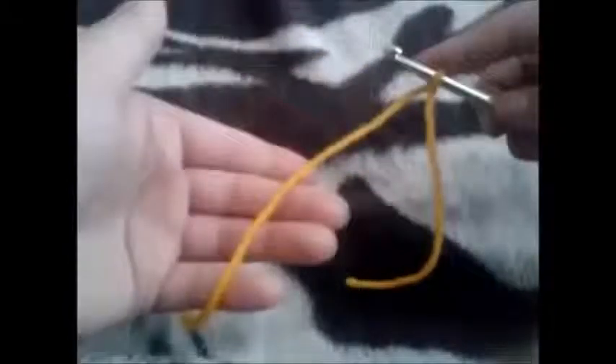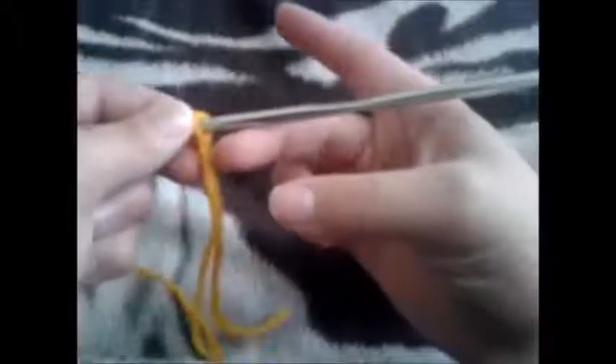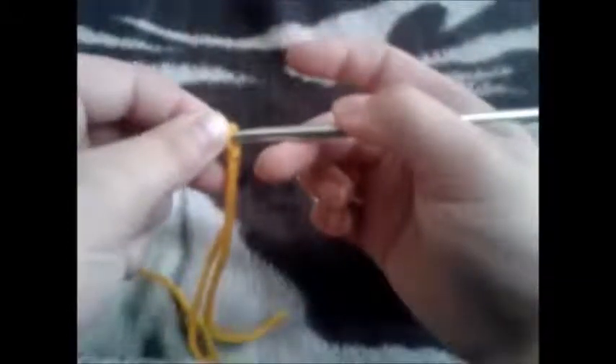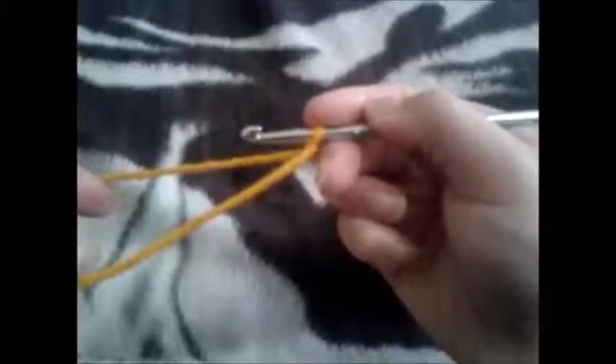You're going to hold the working yarn in your left hand and hold your hook in your right hand. The way I crochet is different for everyone — you find what works for you. I place the hook on the side of my hand resting on my middle finger, hold it there using my thumb, and then use my index finger to hold the loop that's on the hook.